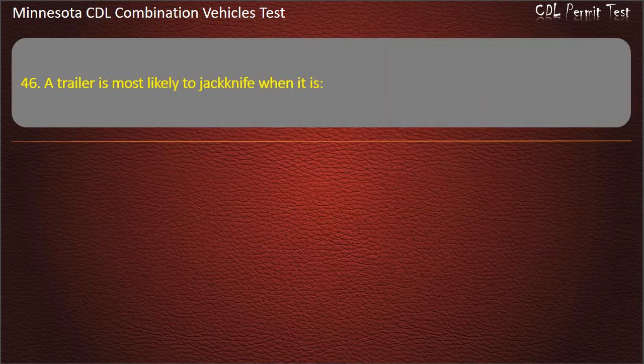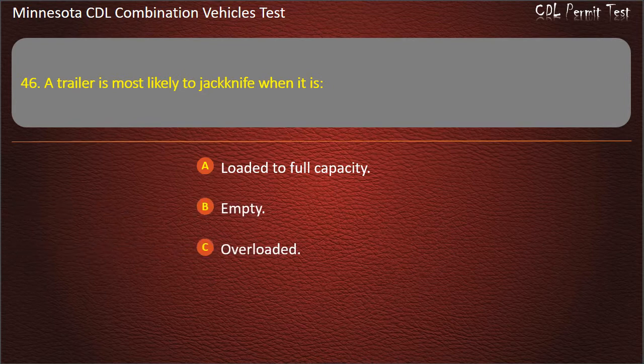Question 46: A trailer is most likely to jackknife when it is — loaded to full capacity, empty, or overloaded. Answer: Empty.